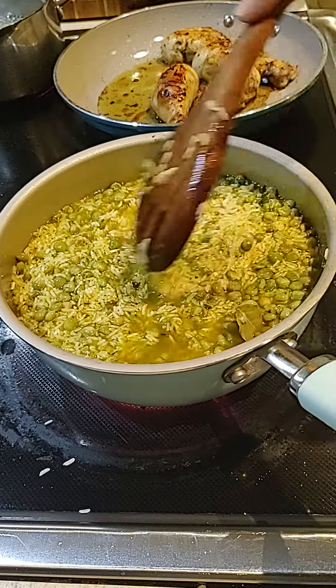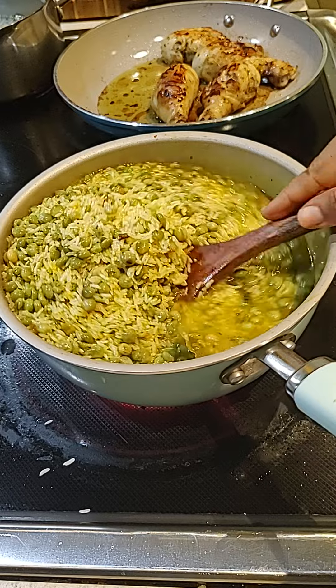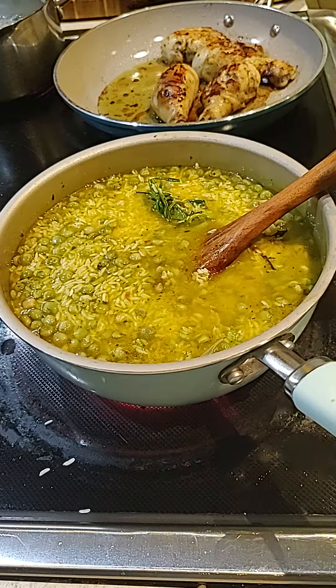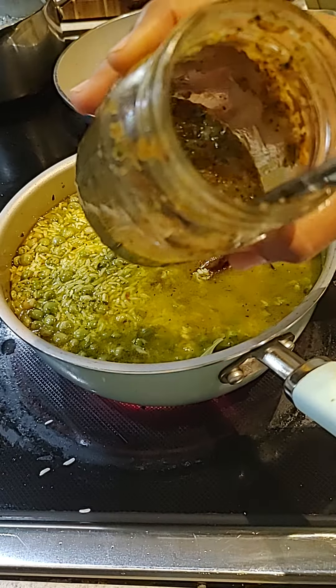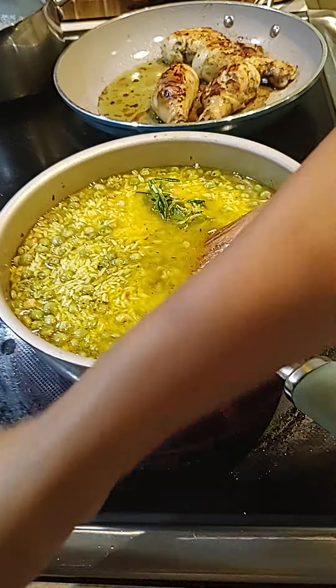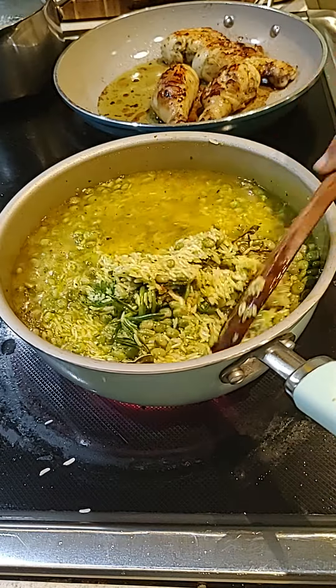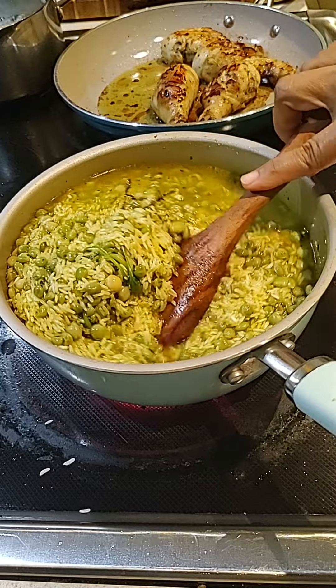You can always add more later. So now it's time to taste it, see if it needs salt. My seasoning already has salt and everything — it has pepper, garlic, everything in there. So I don't really need salt, but I'm going to taste it, see if it needs more.